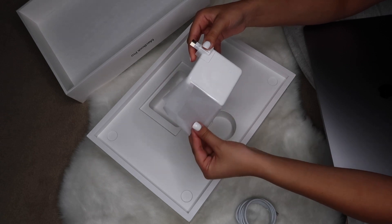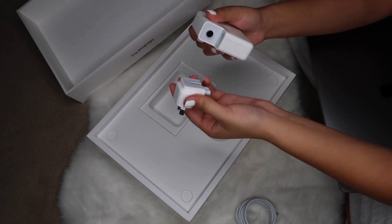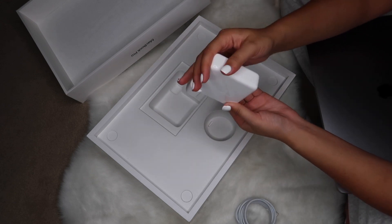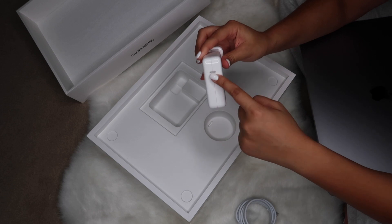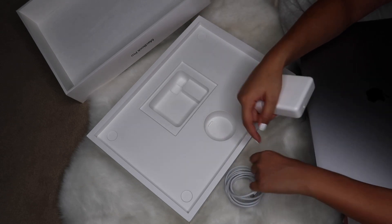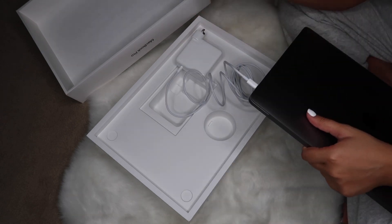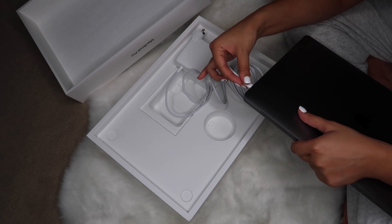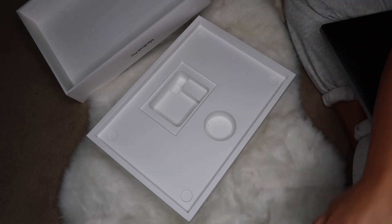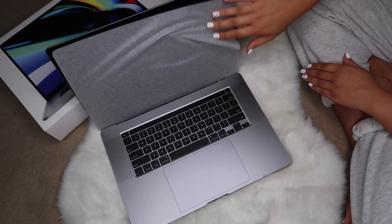I'm going to peel this — oh, this one isn't as seamless as I thought, it ripped! That comes off like the other one. And obviously that's where the USB-C goes — am I correct, guys? USB-C, right? I'm pretty sure. I think it looks like either end is okay to put in. Let's see if it charges my laptop super fast — let's open it up.